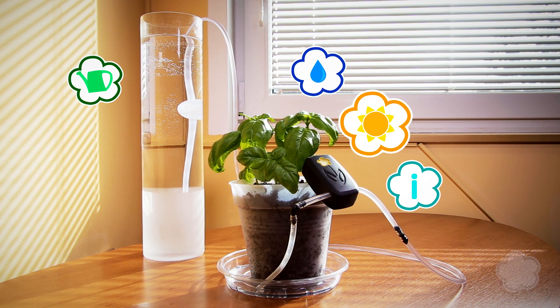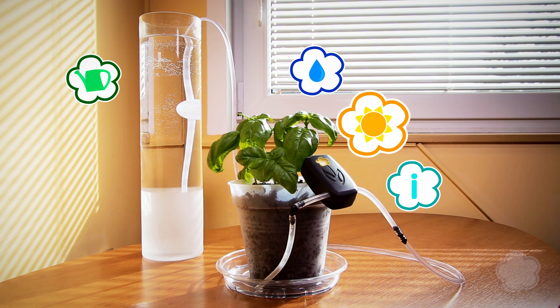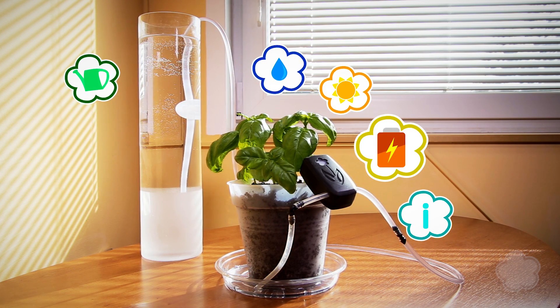The device contains a light detector with which it measures the amount of water required depending on the weather and sun. All this can run on two batteries for over two years.